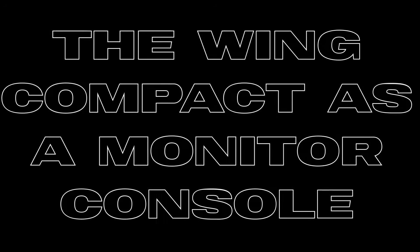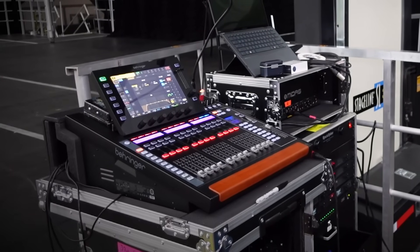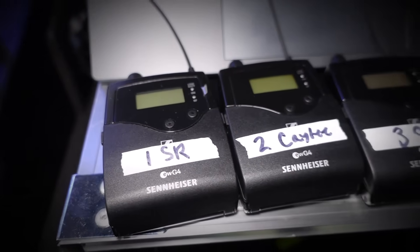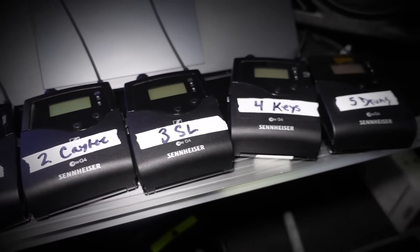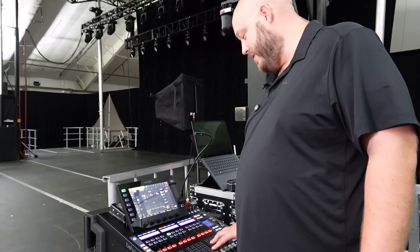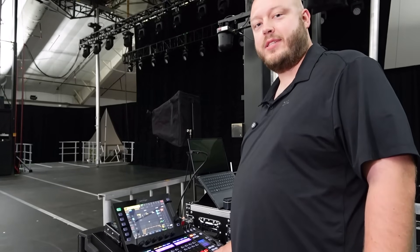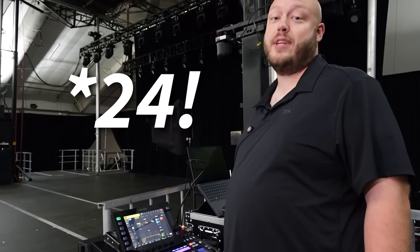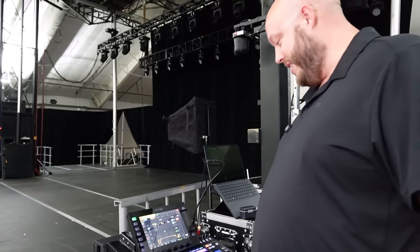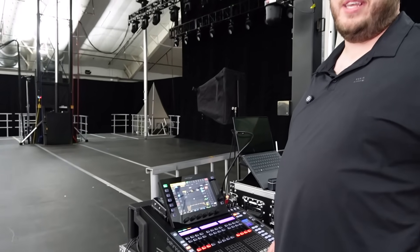Speaking of efficiency, the Wing Compact makes efficient use of limited stage space. With this band that's opening up for Kipmore, we have five stereo mixes. But with the new firmware updates and the ability to use the matrices, you can do 24 stereo mixes — 16 buses plus 8 matrices. That's a good amount of mixes, and that's all stereo. The Wing Compact takes up very little real estate up here.